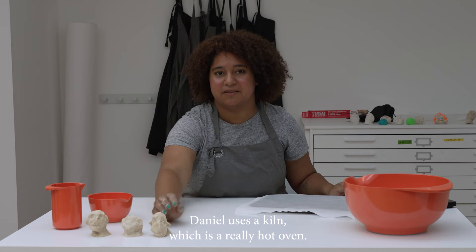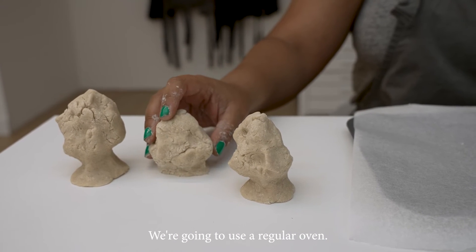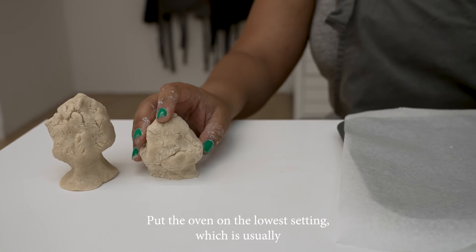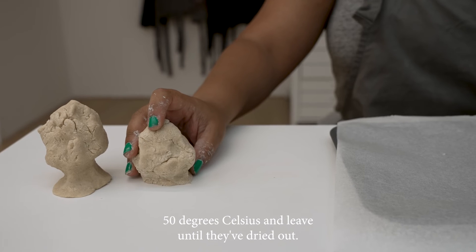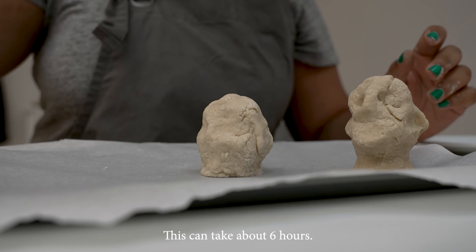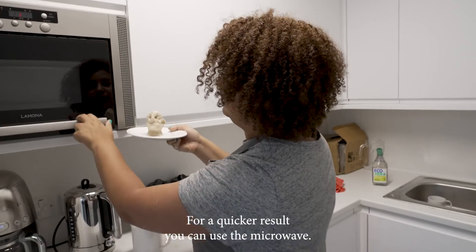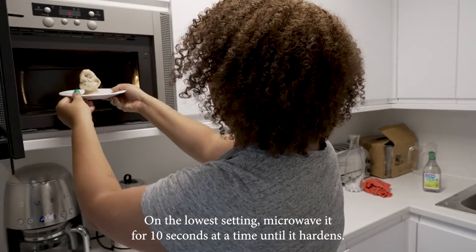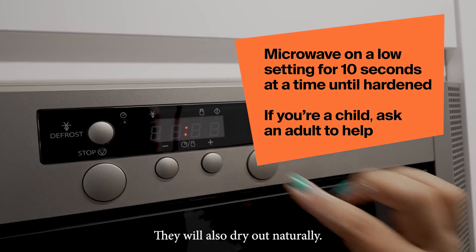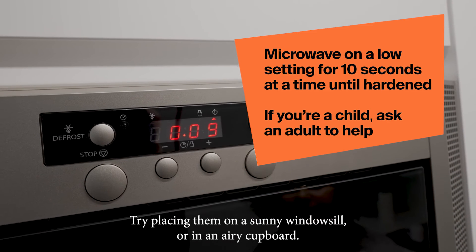Daniel uses a kiln, which is a really hot oven — we're going to use a regular oven. If you're a child, please ask an adult to help you. Put the oven on the lowest setting, usually 50 degrees Celsius, and leave until they've dried out — this can take about six hours. For a quicker result, you can use the microwave on the lowest setting: microwave for 10 seconds at a time until it hardens. They will also dry out naturally — try placing them on a sunny windowsill or in an airy cupboard.